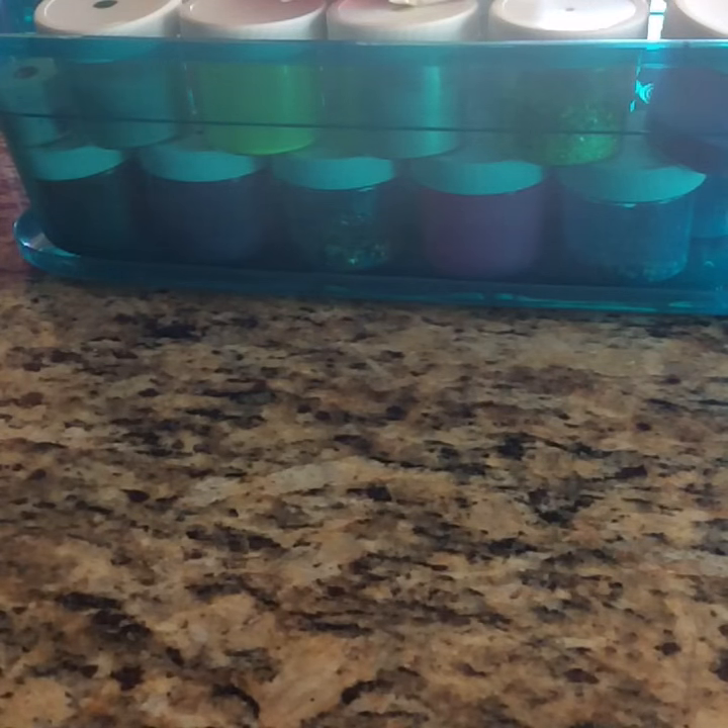Hello, welcome back to my channel. Today I want to do a de-stash video and this is for some of the acrylics that I have made over time. I have kept them put away so I actually want to get rid of them because there's no point in me having them just put away. They're taking up space and I want to get rid of all that.